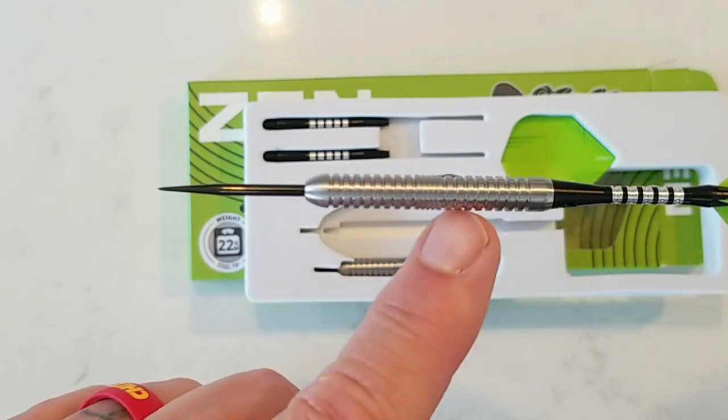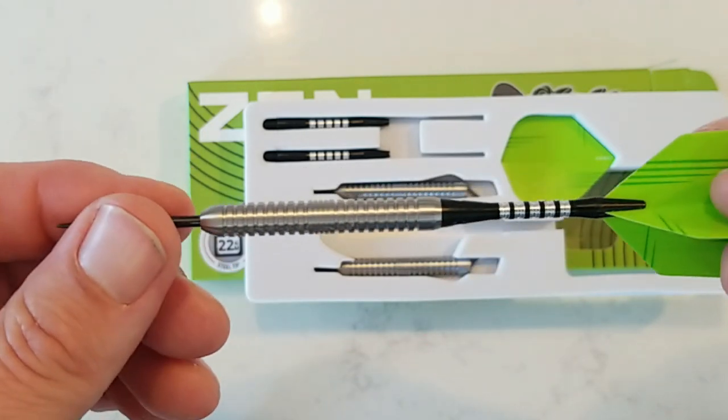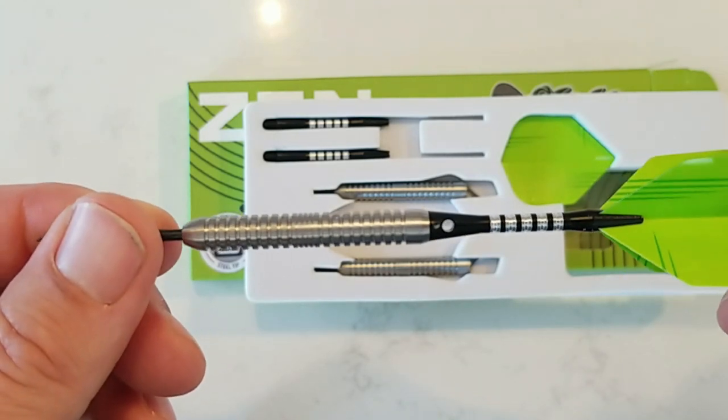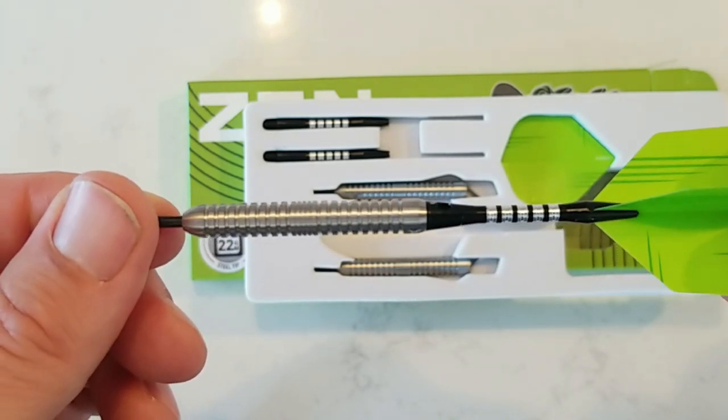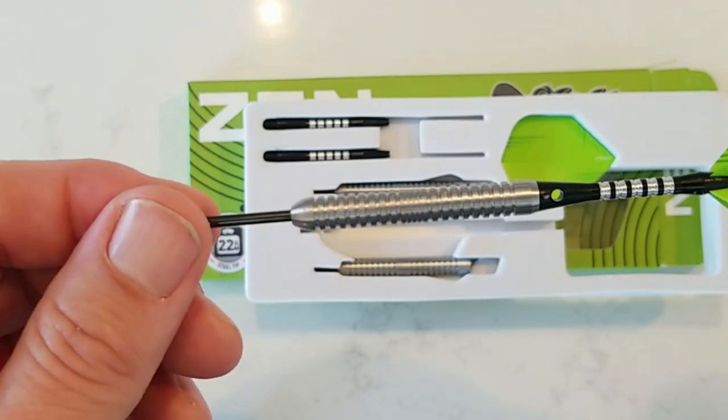And then we've got some more scalloped rings back here, and then this tapers into the shaft, which is the pyramid shaft. This has a little bit of grip on it as well. It is an aluminum shaft that comes with it. A really nice looking barrel.